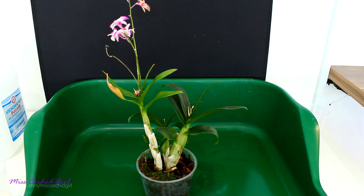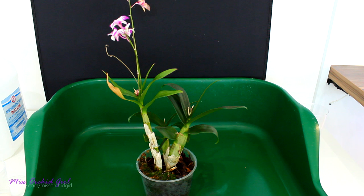Hey guys, it's Dani! So as per your requests, today we shall repot this dendrobium that I recently purchased. If you somehow missed the video in which I presented this orchid, I'll add it down below in the description so you can watch it anytime.